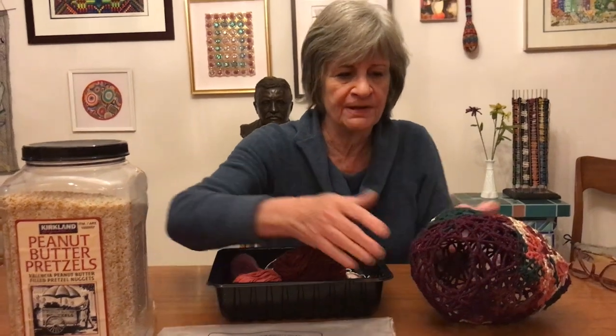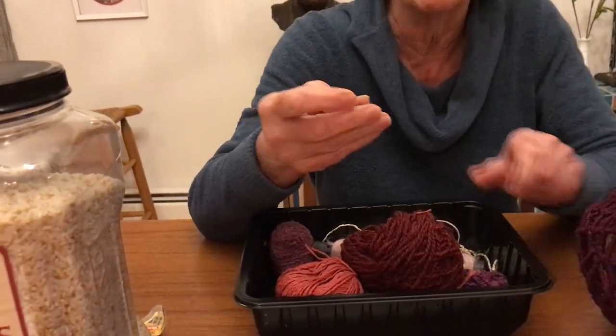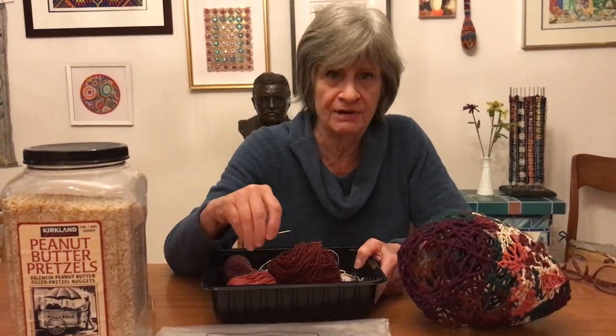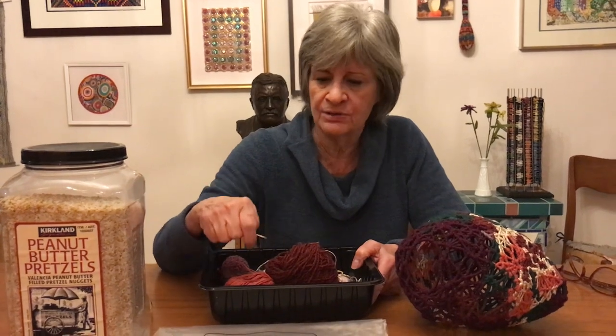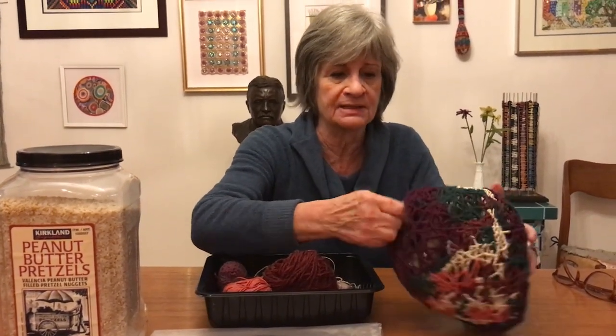Once you have the plastic bag wrapped for the vessel, you need a blunt needle, because that's what you're going to put your fiber into. With the blunt tip you're going to successively wrap around bundles of threads, layer them, and create these web-like openings. There's a little video that will show you that process as I'm working.